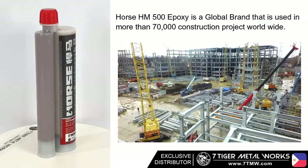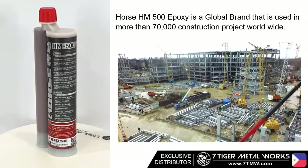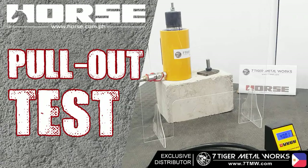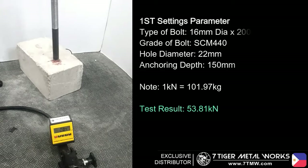Horse HM500 epoxy is a global brand that is used in more than 70,000 construction projects worldwide. To validate and test our concrete epoxy, 7Tiger Metalwork will conduct a pullout test.